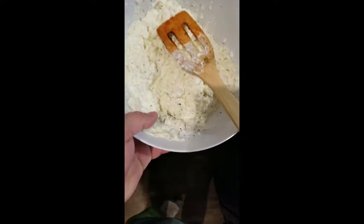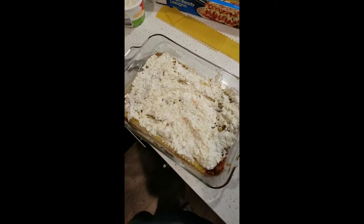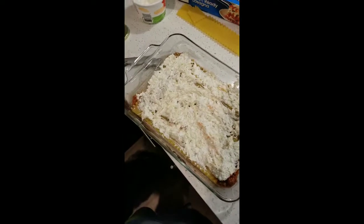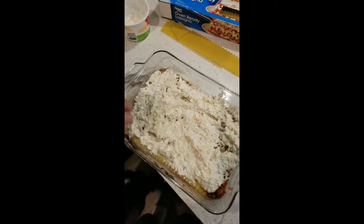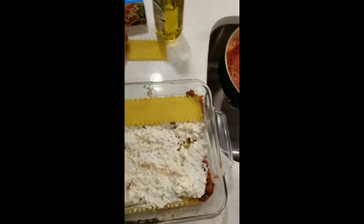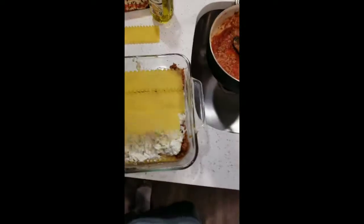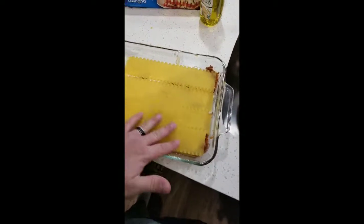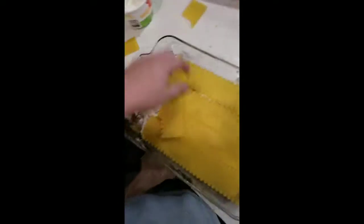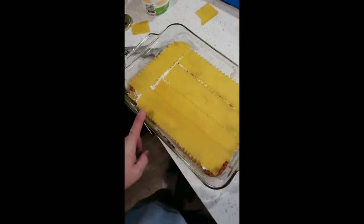On top of this we're going to put about a third of the ricotta mixture on top of that. I spread it off camera — I left my tripod at a drywall job I was doing, so I couldn't film it going on. We have our sauce and noodles here, and we're going to do another layer of noodles. I'm just trying to show you how quickly you can make it and how cheap it is for the budget.